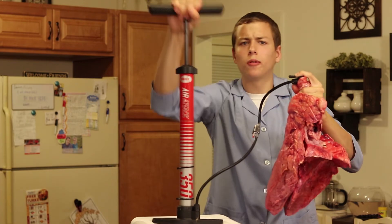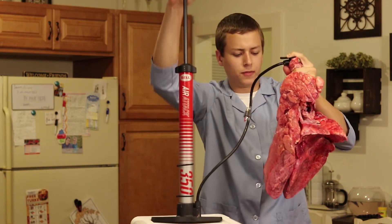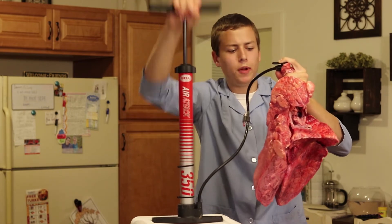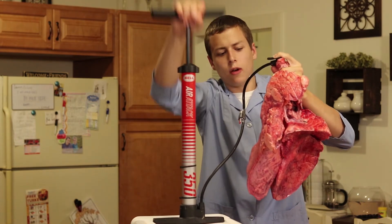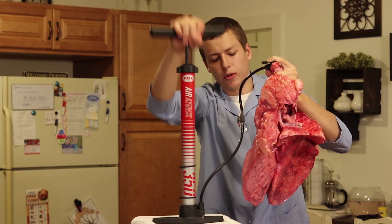You may hear a small leak of air. This is coming from the pleura inside the lungs. Just keep pumping to your desired level of inflation. You don't want to inflate too high as the lungs could burst.